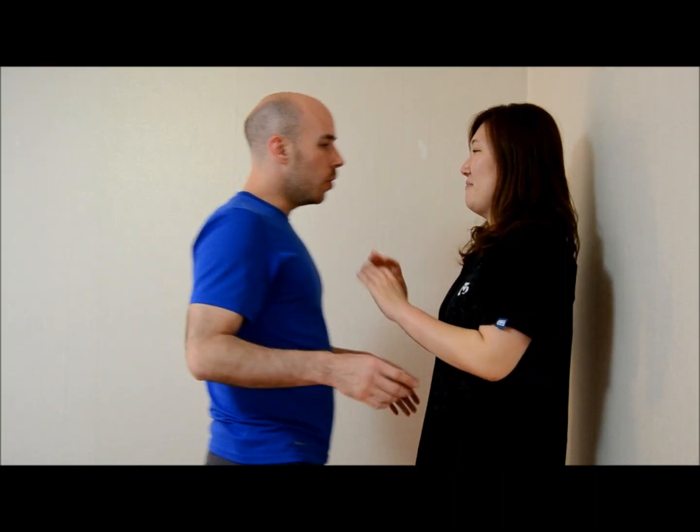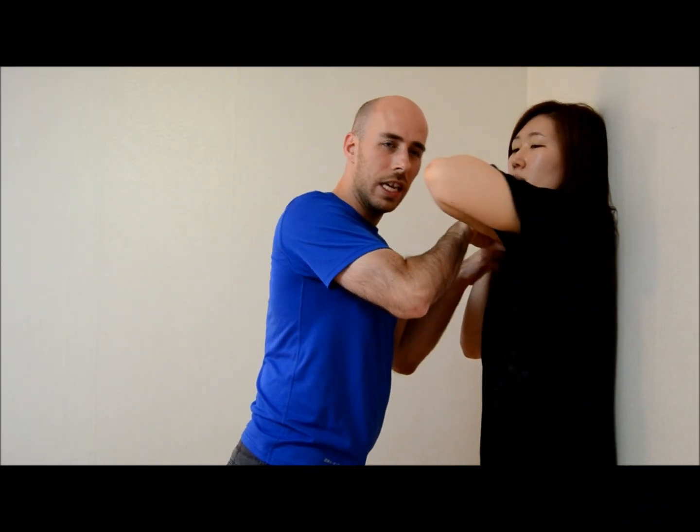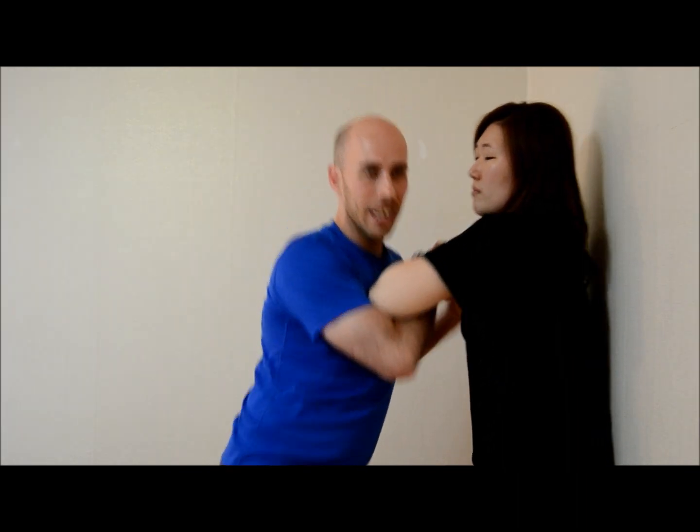So we're going to try it one more time — this time she's going to do it at normal speed, and hopefully not break my wrist. I'm moving in, she goes for the defense, and immediately — no matter how strong I get on this — it's not hard for her to get that elbow over and I'm going down.